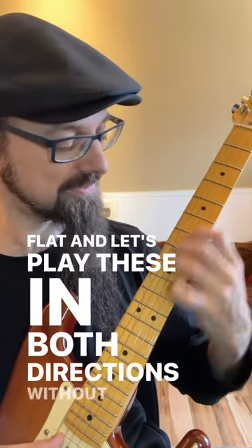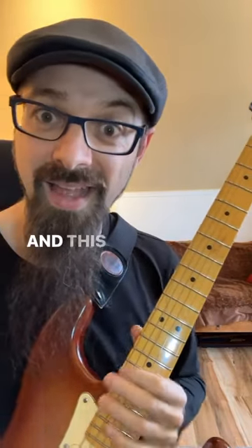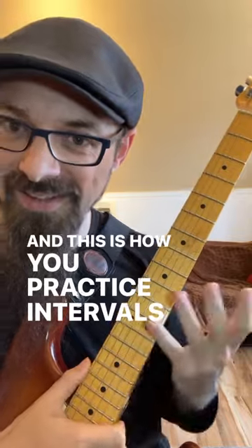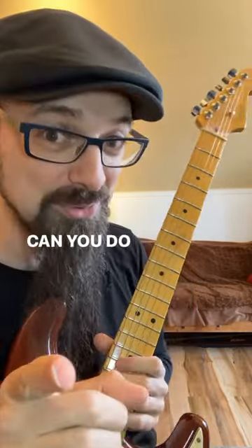In both directions without stopping. And this is how you practice intervals on your guitar. Do a little bit of this and you're going to know your fretboard much better. Can you do it?